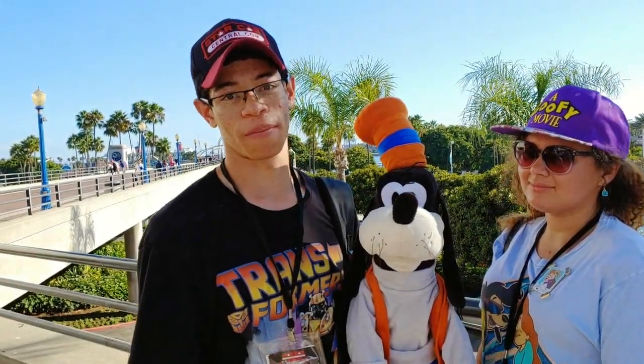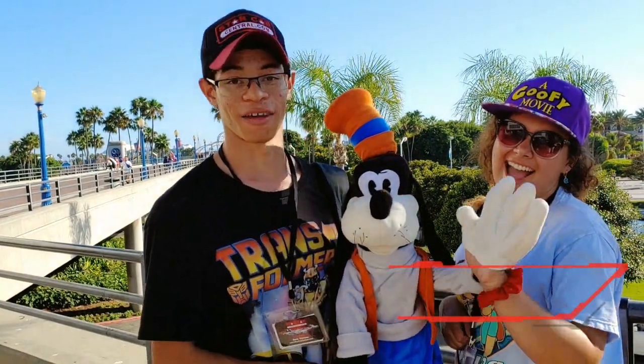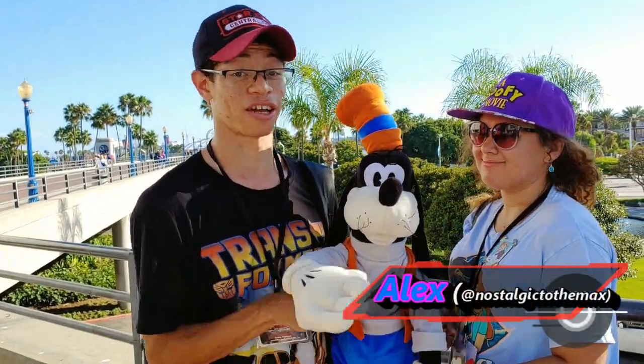Hey everyone, it's Justin Lugia with Justin Talks Puppets. I'm here at Long Beach, California with my beautiful girlfriend Alex, better known as NostalgiaToTheMac on Instagram.